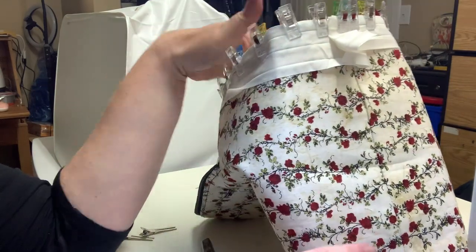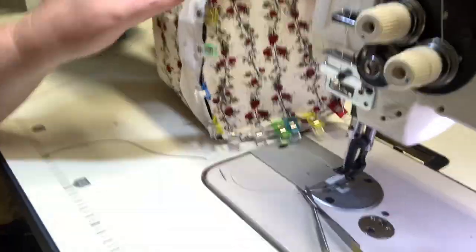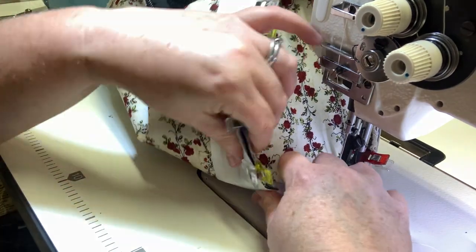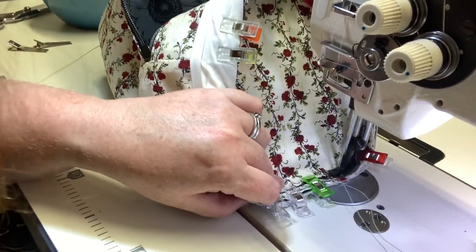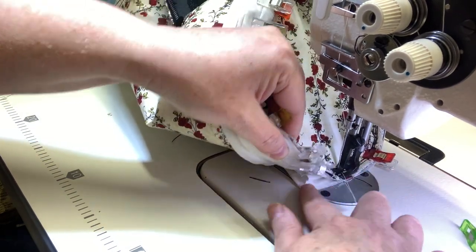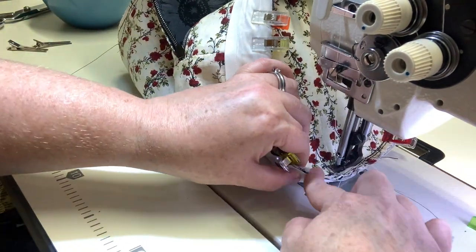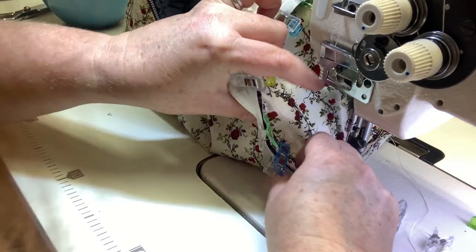Now we're going to put this down so the binding is flat on the machine. We need to make sure it stays in place as we do this. We're going to sew that edge of the binding on with a quarter-inch seam allowance. You have to be very aware that the binding is staying flat and not folding up and catching the other side. We just want to catch that one raw edge. Especially where the binding starts and stops, make sure you catch all of that in so we don't have any raw edges hanging out. Go through it clip by clip.